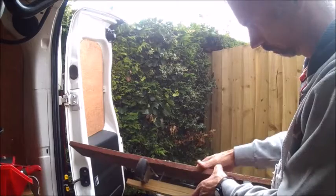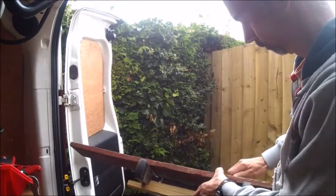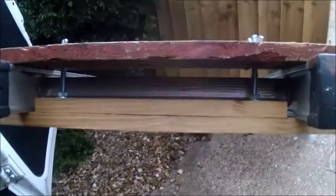The bit of batten in the center is just to stop the board sliding side to side, because when you use a bungee cord the board will still move. I've used 110mm coach bolts, M8 ones, and that's the wing nut on top. The coach bolt goes right through the two bits of batten and I've put a locking nut in there.